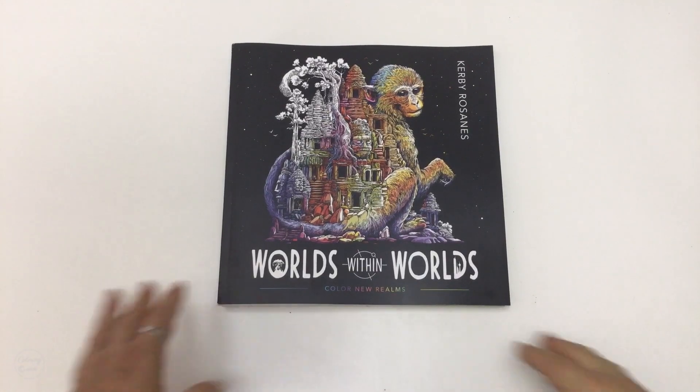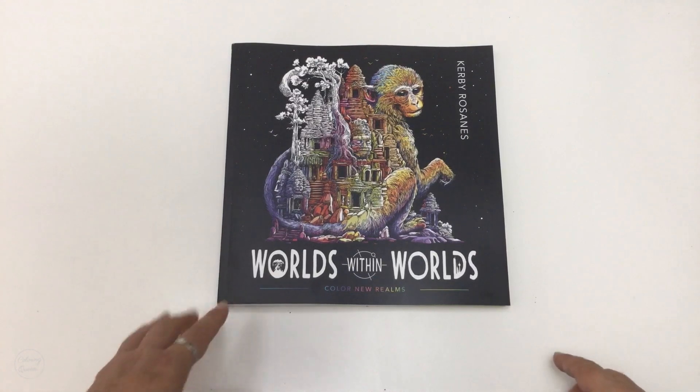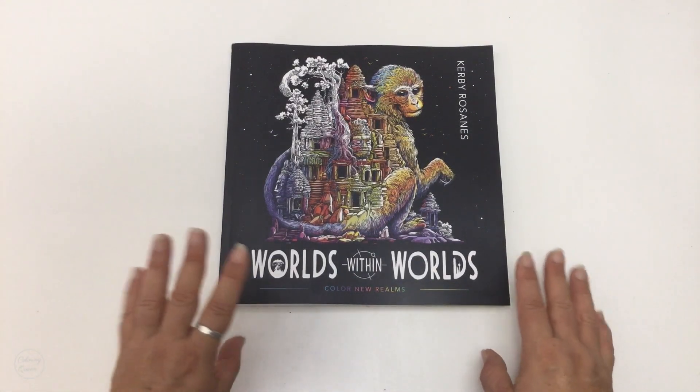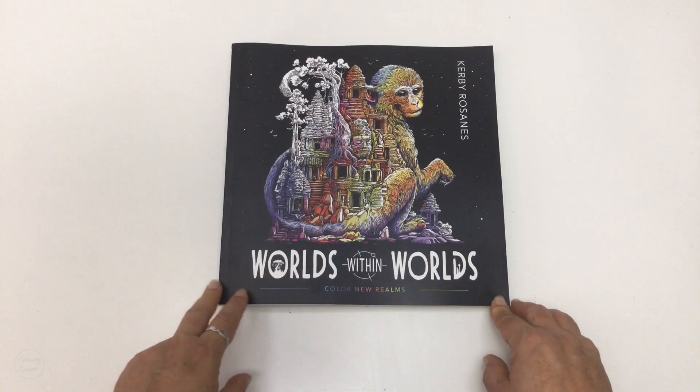Hi, it's Leigh from colouringqueen.net and today I've got the new edition of Kirby Roseanne's new colouring book, Worlds Within Worlds Colour New Realms. This is the US edition.